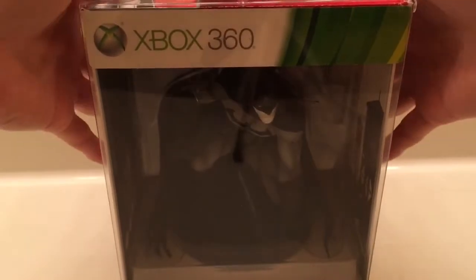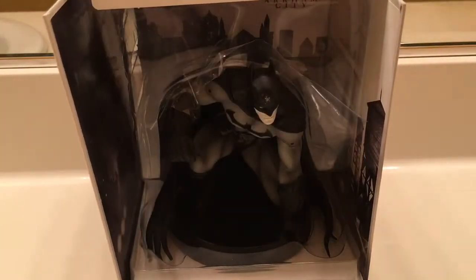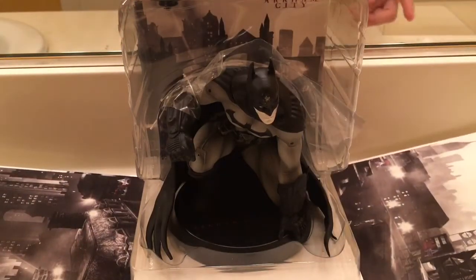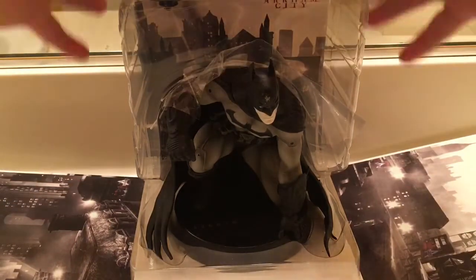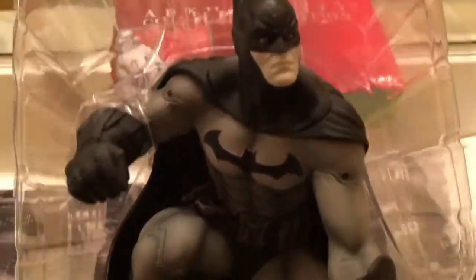Let's take off the slip cover. There you go. It's falling apart there. I guess that's just the background and stuff. Here's the main piece.